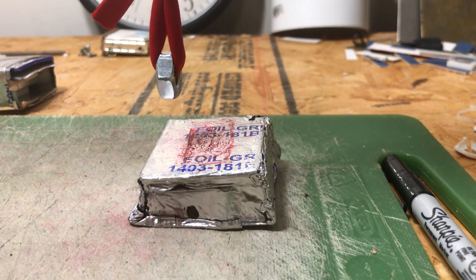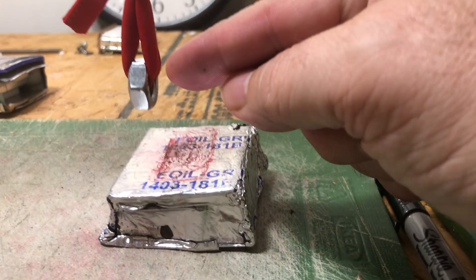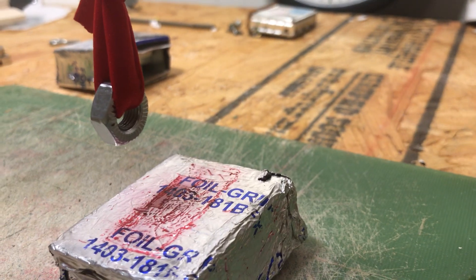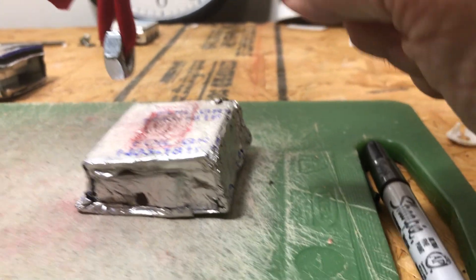Hello everybody. I set up a very important experiment using a hanging steel nut that goes on the end of a bolt, as seen in my previous video just before this one.